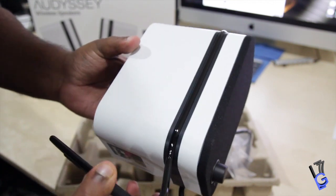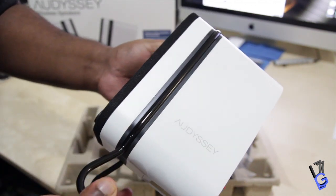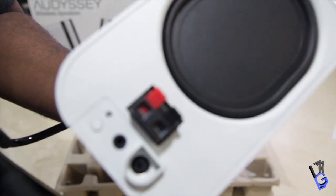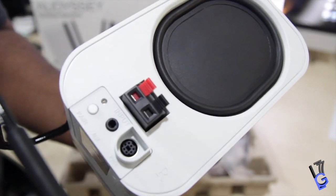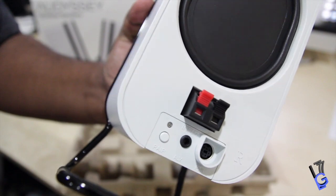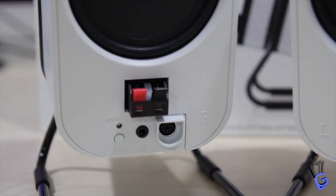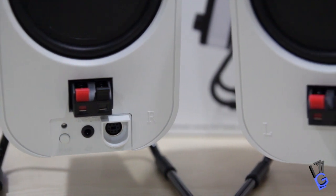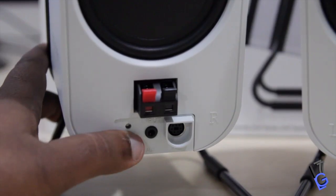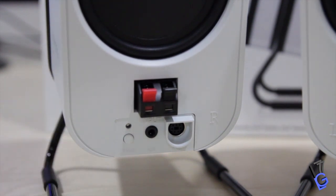Everything is pretty much the same on the exterior for the buttons. On the front you see it has the volume where you push and it turns on and off. On the back you also have the red and black input for the wires so you can connect it to the other speaker. On the bottom you have the power and also the 3.5mm analog input which connects to your TV, MP3 players, and desktop computers. All the way on the left hand side there's a button that says 'Pair' — that's what you use to connect to your device via Bluetooth.